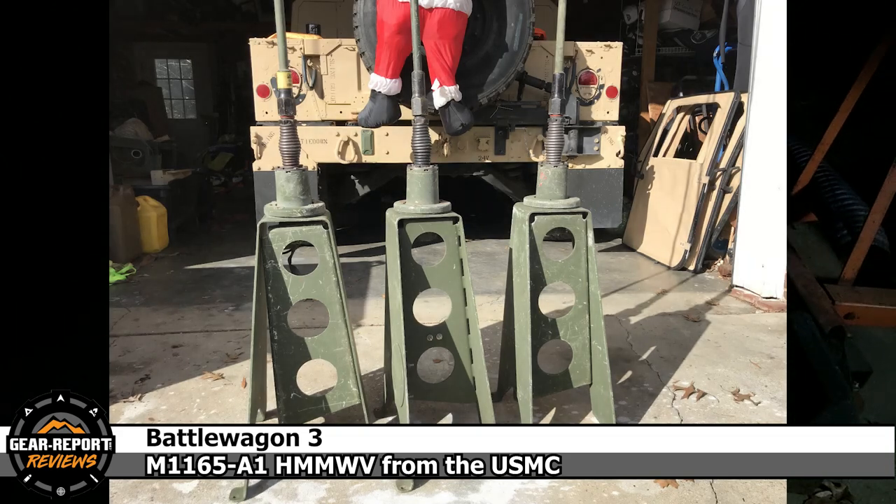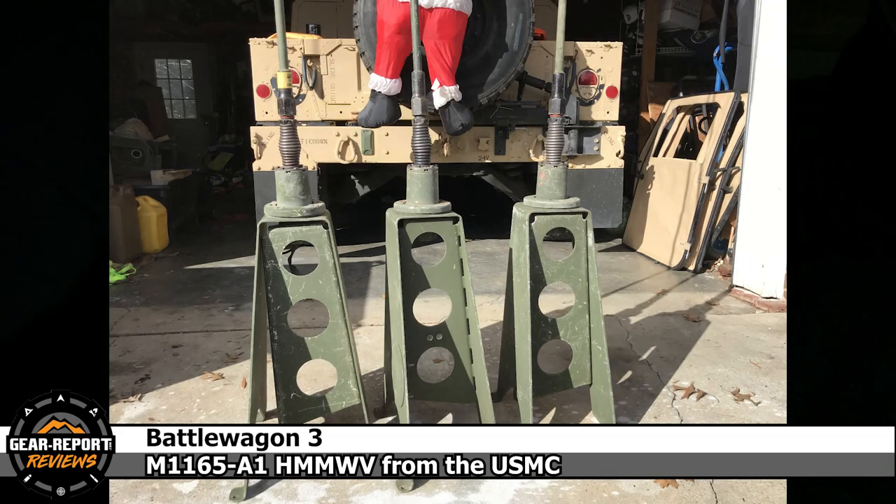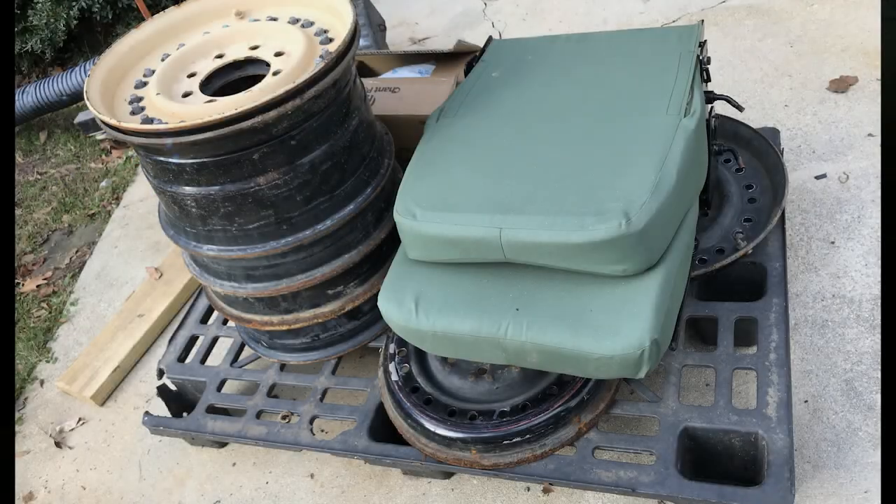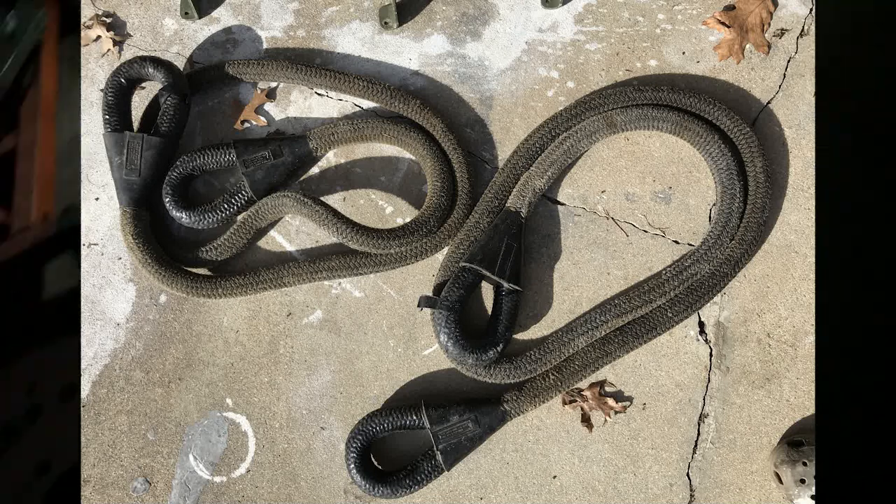First, parts. I've spent more time lately packaging parts to send to people than anything else. That's some 24-bolt wheels and a seat and some other radio antenna.